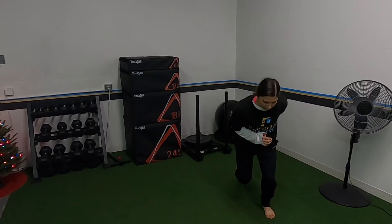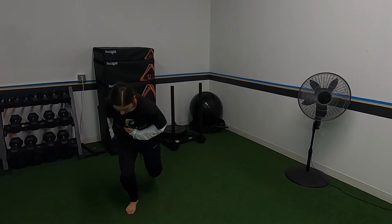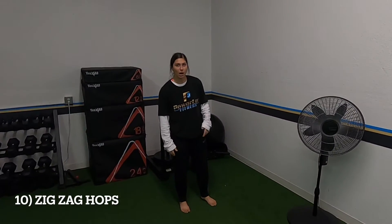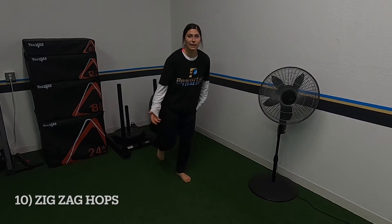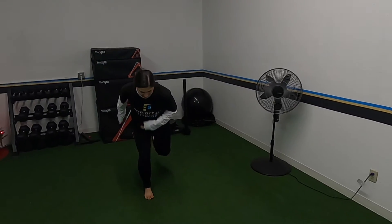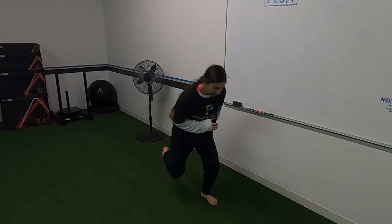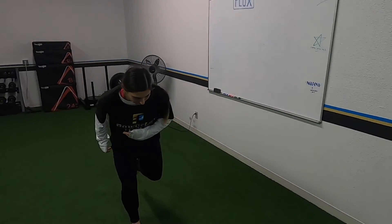Now we have zigzag hops — you're going to be on one leg, kind of like skaters but with a broad jump diagonal. Jump diagonal and stick it the same way you do your skaters: knee slightly bent, absorb it in your butt.